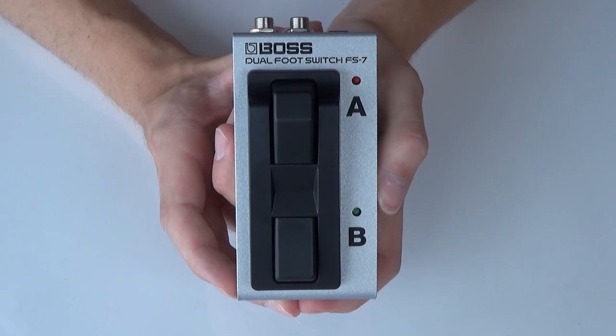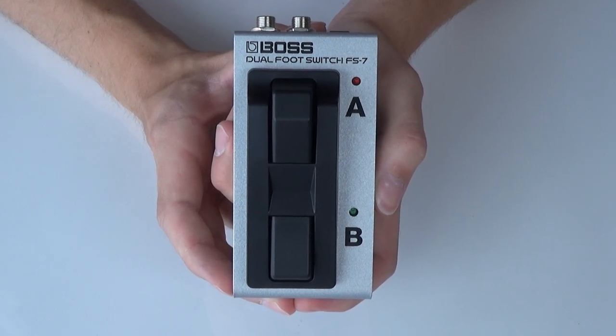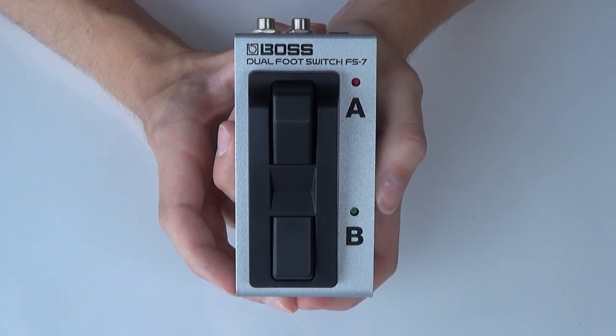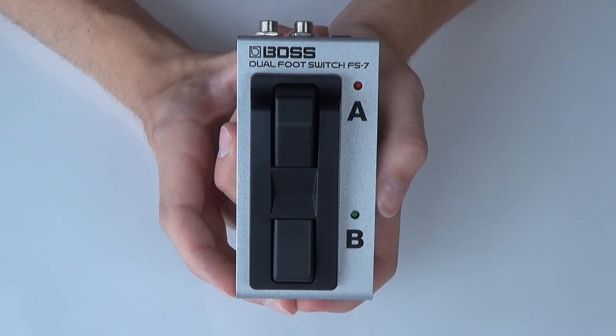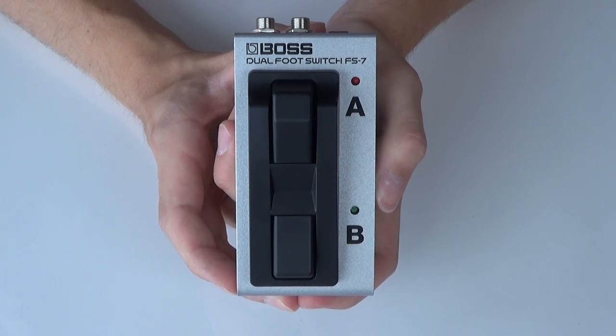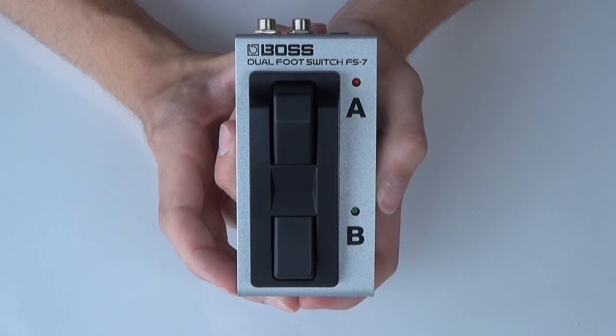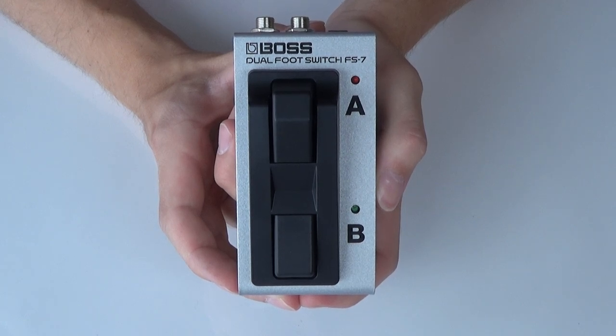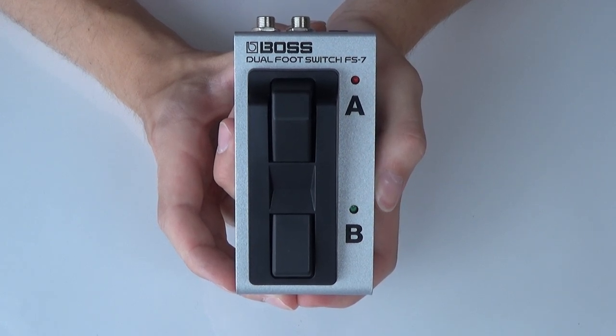I see a lot of questions being asked about whether other footswitches from other manufacturers are compatible with the GT1 or the GT100, for example. The short answer is that most of them are, but they might be set up or manufactured differently, and you can get other footswitches to work but there might be some limitations.